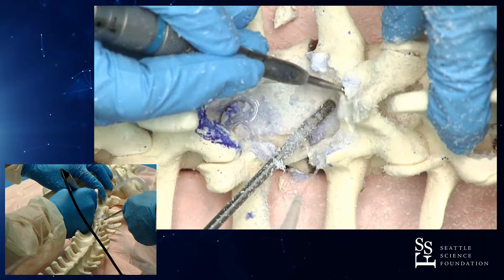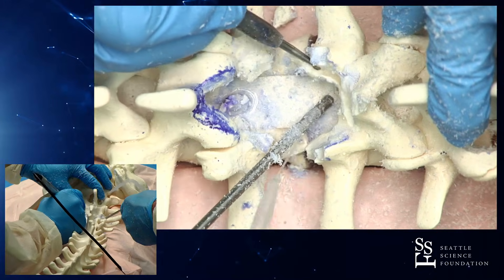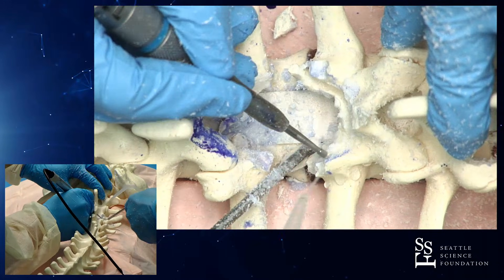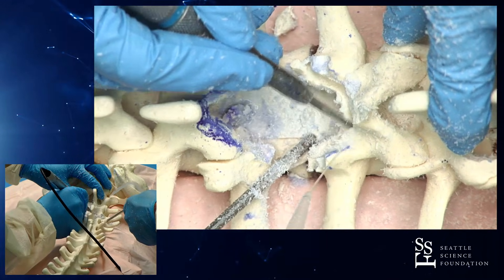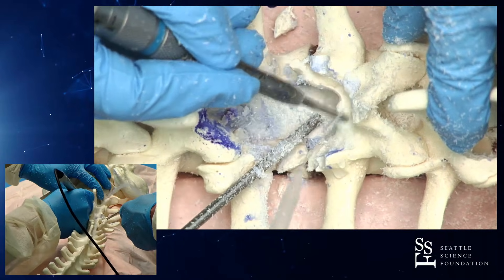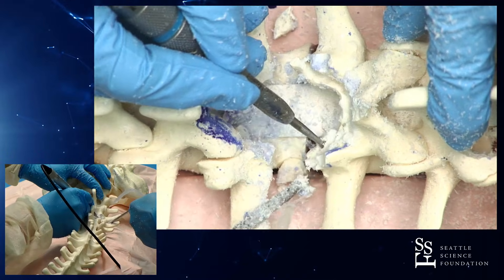Tell us about your breathing — nice and controlled. Nice diaphragm breathing. No pressing. And just like you're never pressing on your Midas or your high-speed burr. Smooth, slow strokes. And steady irrigation prevents the burr from getting gummed up. And hopefully, if you get close to dura, it prevents any thermal damage to your neural elements.